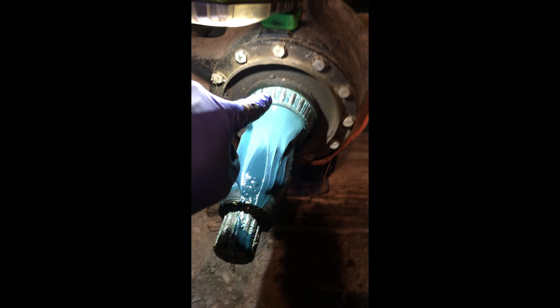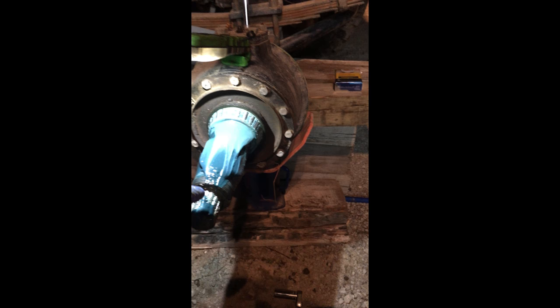Now we're going to undo all these outer bolts and this hollow shaft is going to slide off of the axle shaft, then we can take out the axle shaft. The bolts are out — just pull that out and slide that off. We got the shaft.